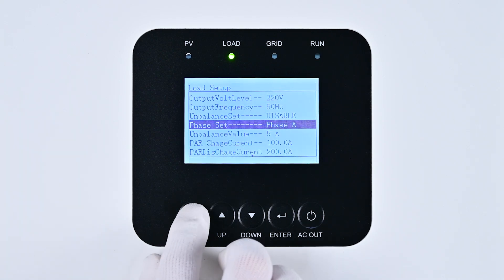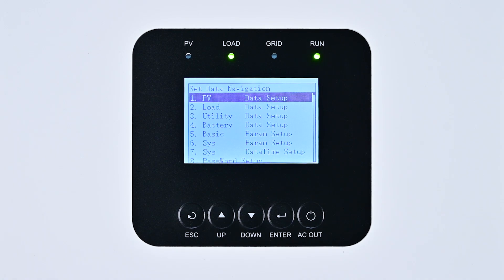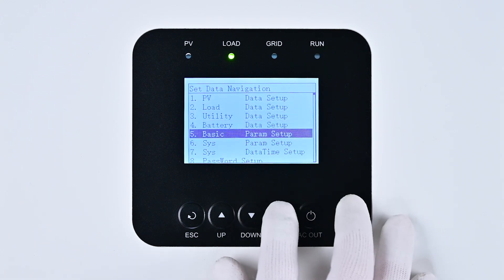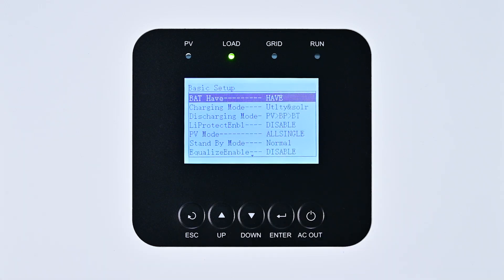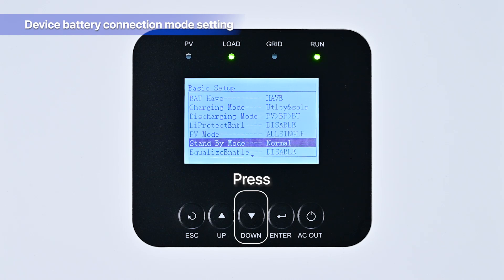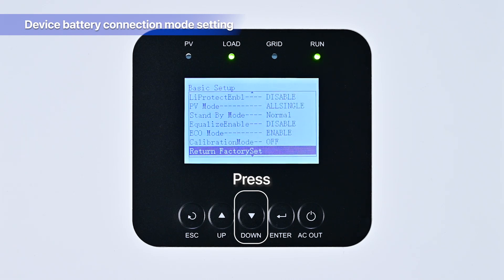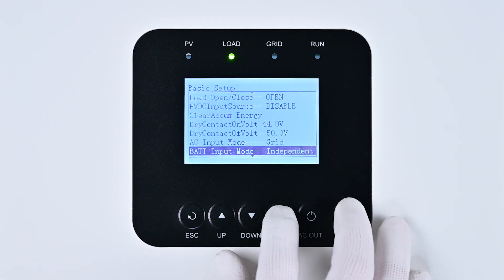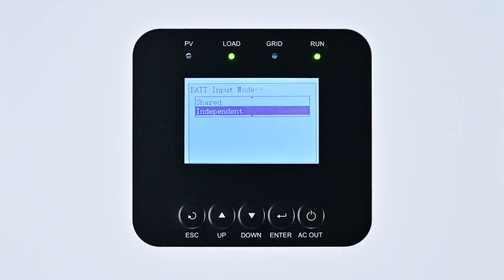Press Esc to return to the Set Data navigation interface. To configure the battery input mode, use the Down key to select the Basic option and press Enter to access the Basic input mode interface. Continue pressing the Down key until you reach the last option, the Bat Input Mode, and press Enter to enter its settings.